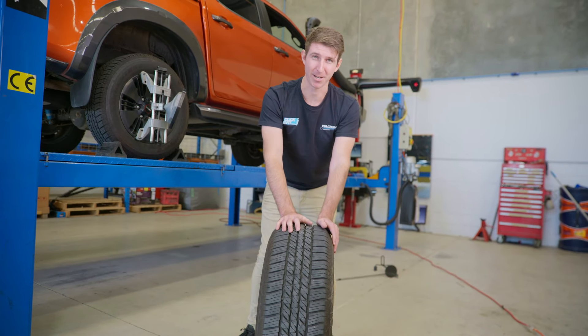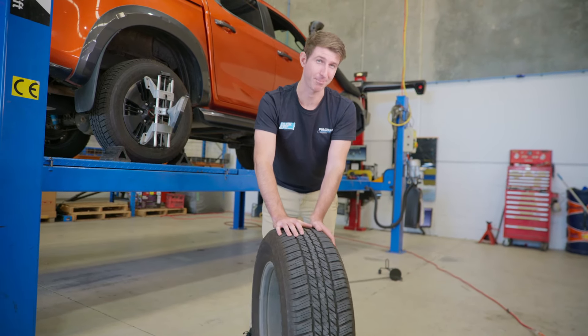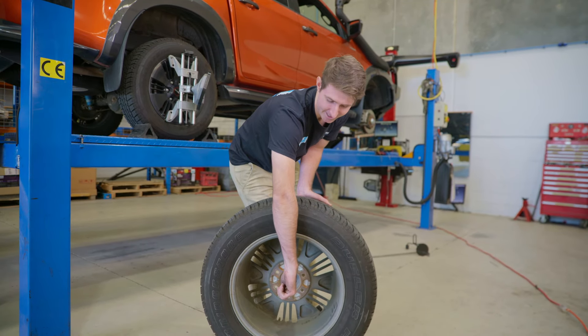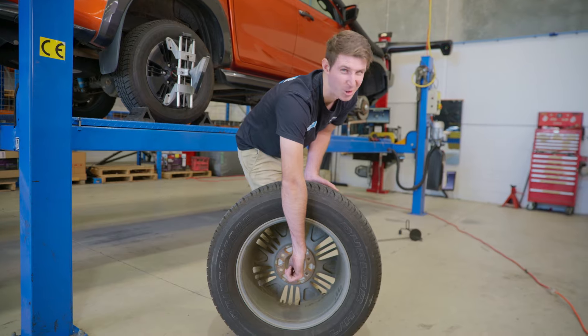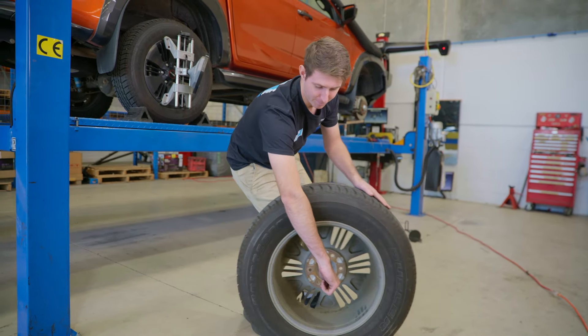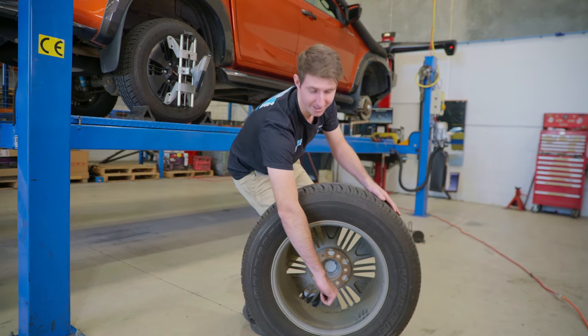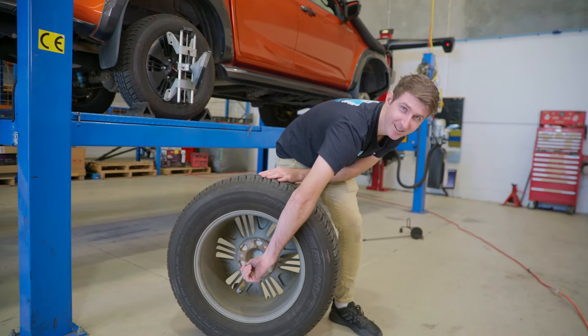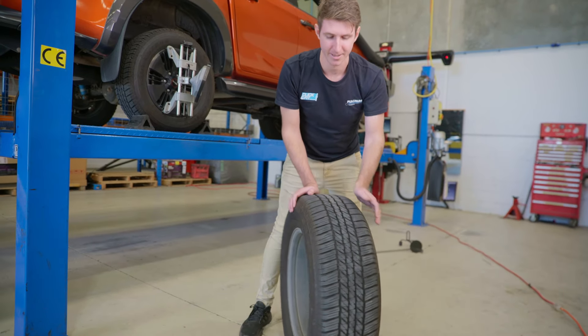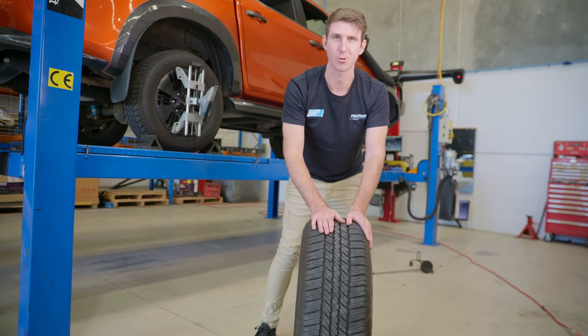Caster is a little bit harder to explain. Caster refers to the steering axis. Imagine straight up and down — that would be neutral caster. This is the front of the vehicle. That would be considered positive caster, and this would be considered negative caster. They adjust that purely to determine how the wheel tracks.